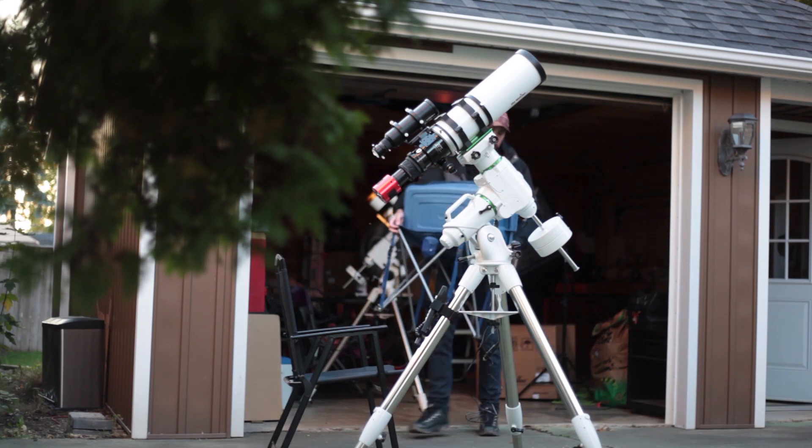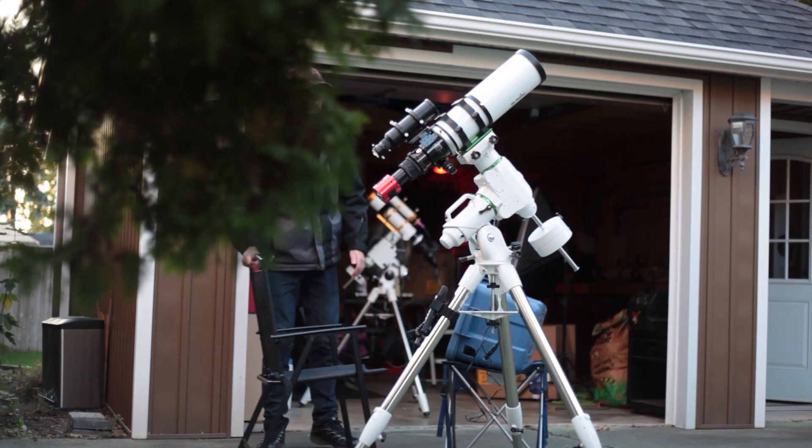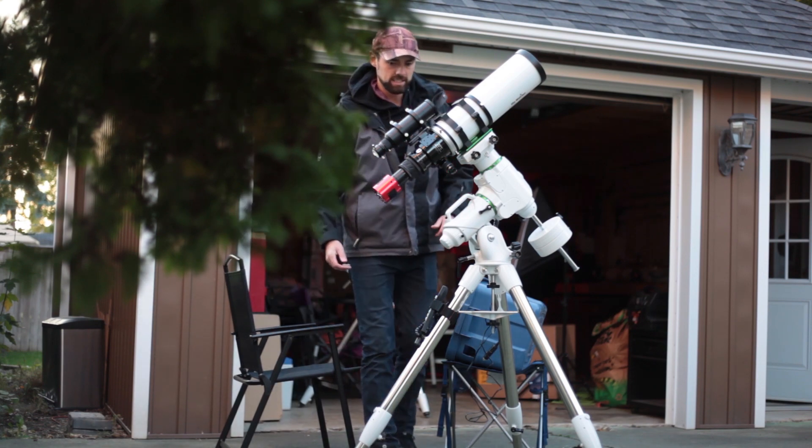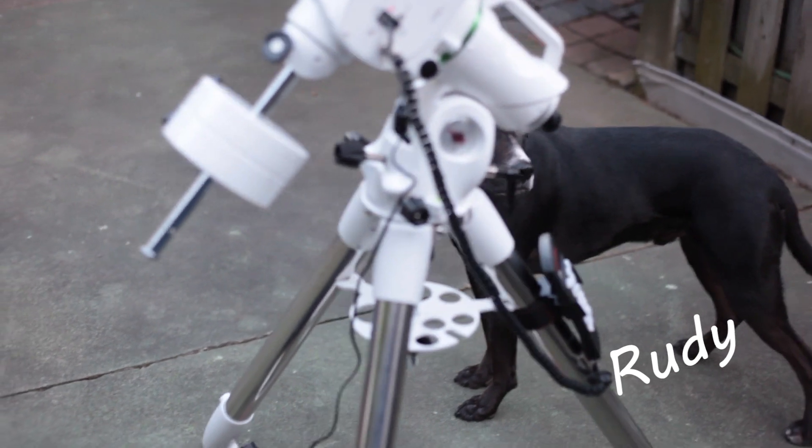Apparently Rudy found something in the backyard he didn't like. Anyways, the HEQ5 works fine. I just needed an upgrade, something to hold some of the heavier telescopes like the FLT132 and anything else I happen to use in the future. This EQ6R is well capable of that with a 44-pound payload and the SynScan controller, which I love and I'm very comfortable with.